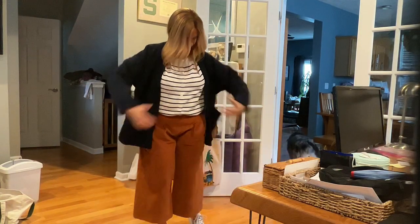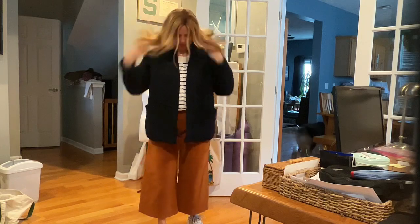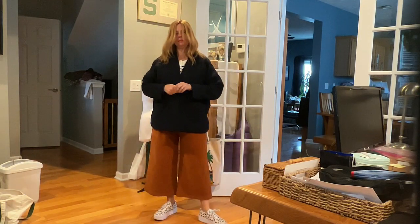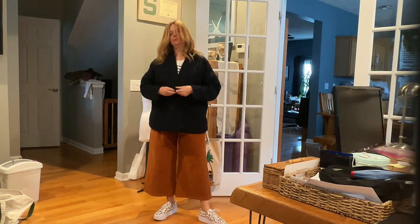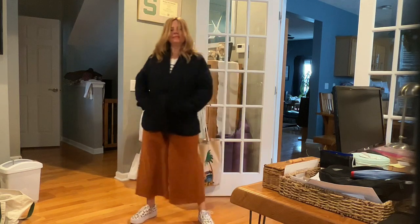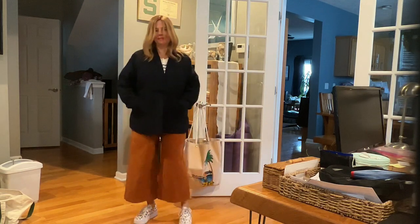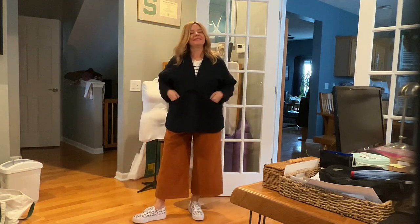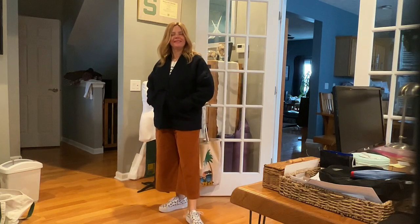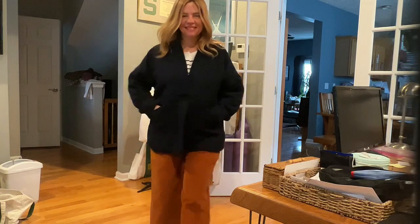I'm also pairing this with a striped sweater and then my Megan Nielsen Hovea jacket that I made earlier this month, because this is part of my capsule and I gave myself free reign to make new things but keep to the capsule otherwise. So this is it with a navy blue Megan Nielsen quilted jacket - super cozy, very very nice outfit. I made these pants in baby whale cord - they're from stash, somebody else's stash actually; I think Katie's aunt is where the stash came from.